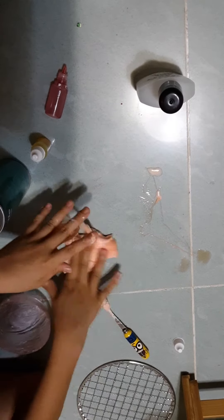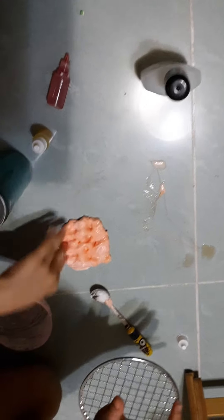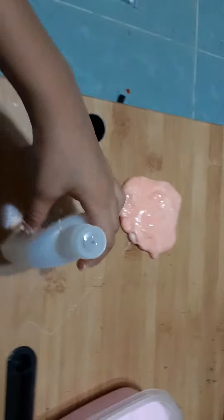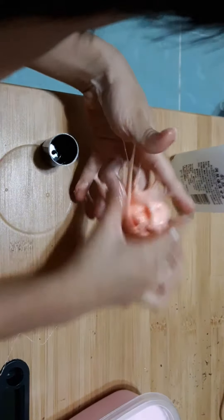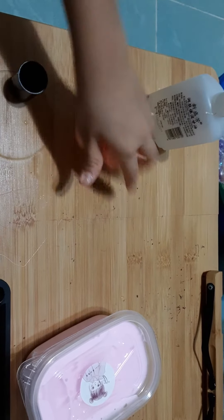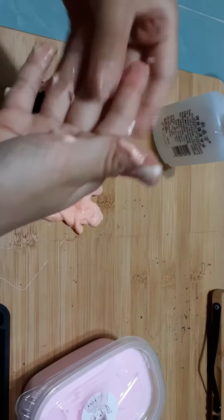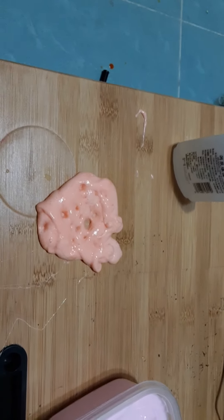I'm going to start mixing with my hands now, so I'm going to switch to a table. Okay guys, I'm on the table, and you see I have the oil because I have to add more oil in order to make it unsticky — 'un' means not, that's the opposite. It's not sticky now, but it's still a little bit stuck to my hand. I like this mixture texture though.